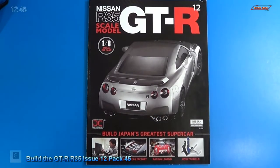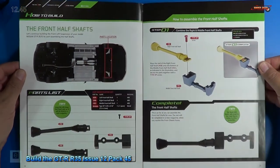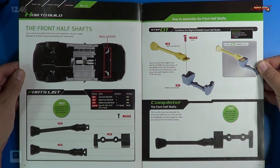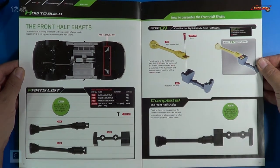Welcome back. Let's look at the instructions for stage 45, or pack 45. For pack 45 we're going to be assembling the front half shafts, and here's the listing of the parts on the left. We simply have one single step we're going to be doing, which is over there on the right. So let me get the parts out and I'll be right back.